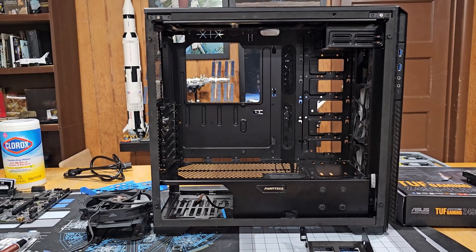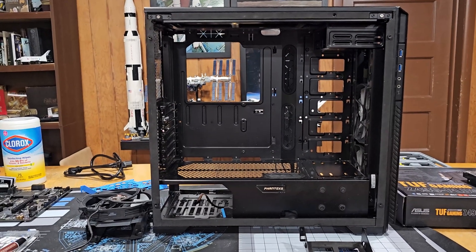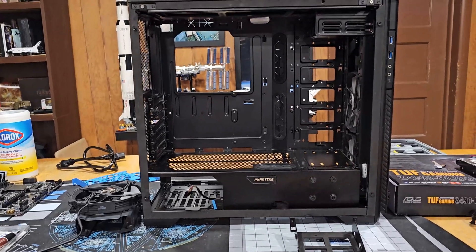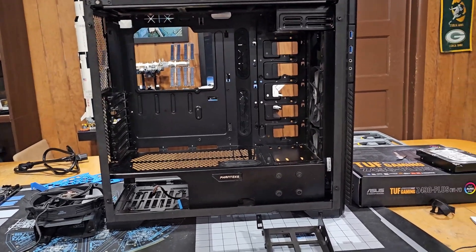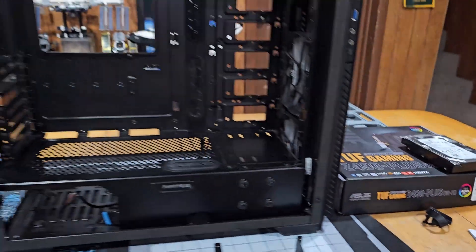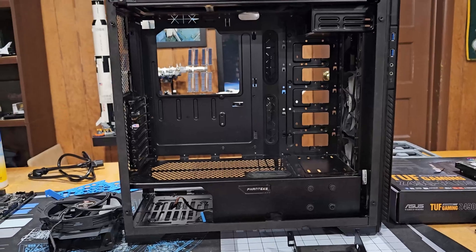I've been meaning to upgrade this, and with the Roach rebuild we suddenly have all of my old hardware to deal with. The plan is to take the motherboard and CPU from Roach 2 and put it into what will become the new EDI.